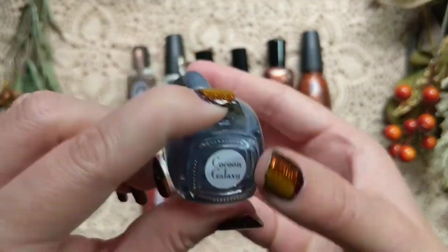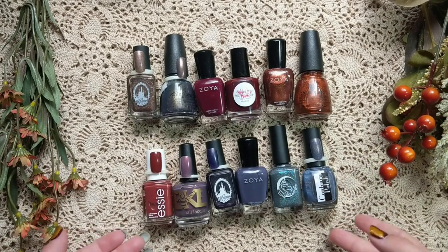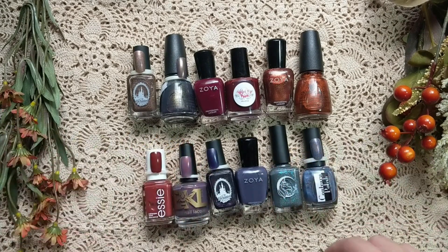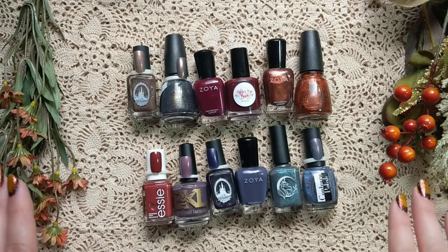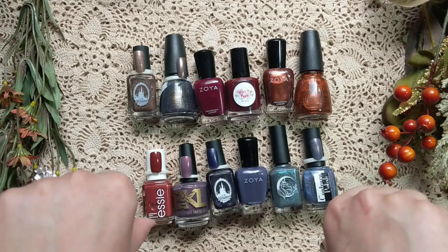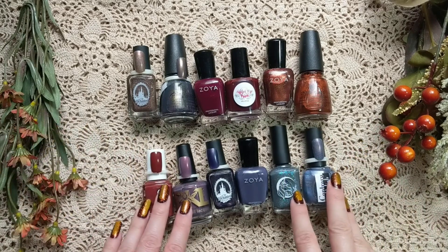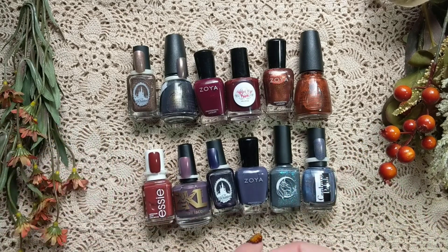So there you have it — that was part one of my fall nail polish rack. Let me know down below if you had any favorites in this segment. Feel free to also comment about the new setup on my desk — thumbs up or thumbs down. Let me know if you have any other colors you've been enjoying this fall season so far. Make sure to like and subscribe for more nail polish videos here on my channel, and I'll see you next time.